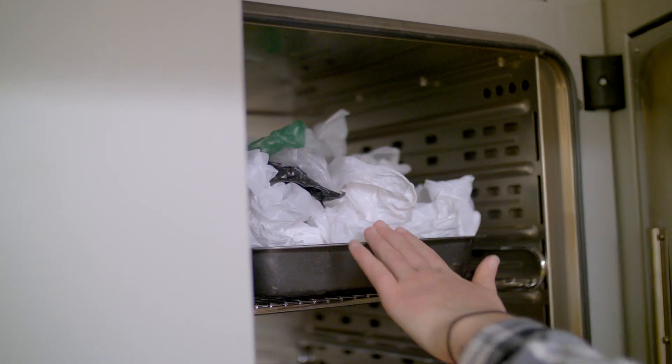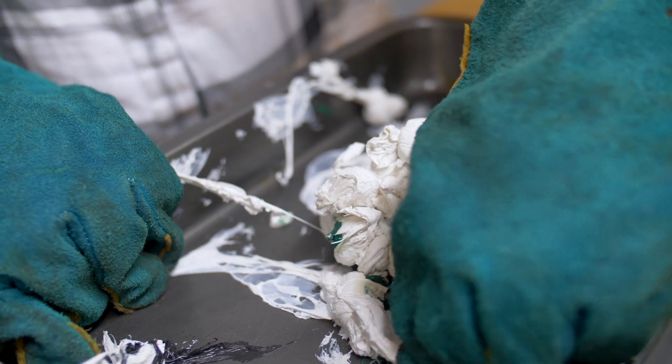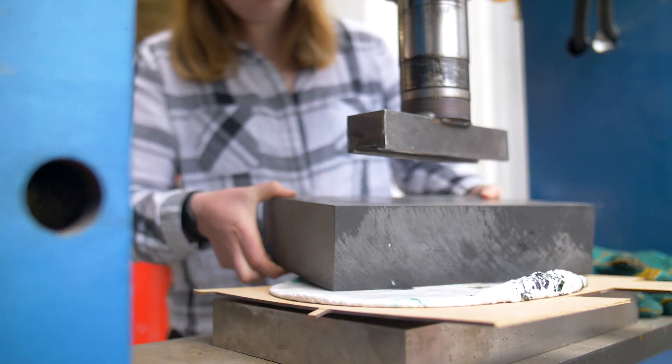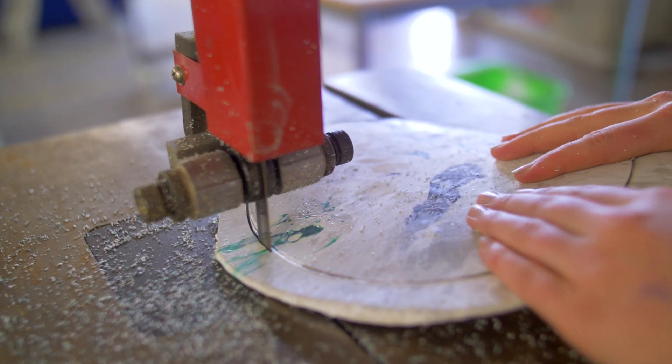When I first came across this idea of the zero waste plate I thought it was pretty unrealistic to be able to make it and pull it off, but as I researched more and spoke to tutors it became clear that there was this department and I could come in here and actually give it a go, which was pretty exciting and quite an opportunity.